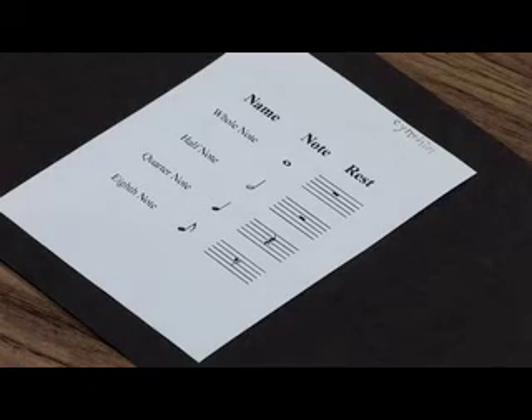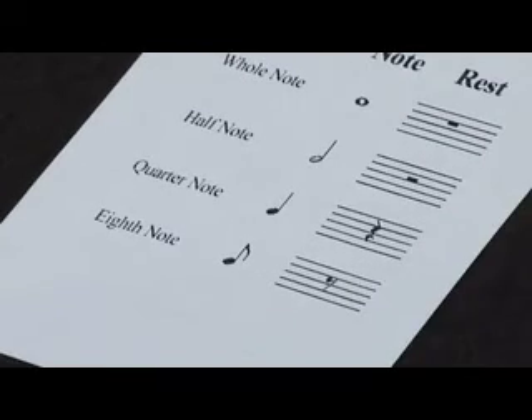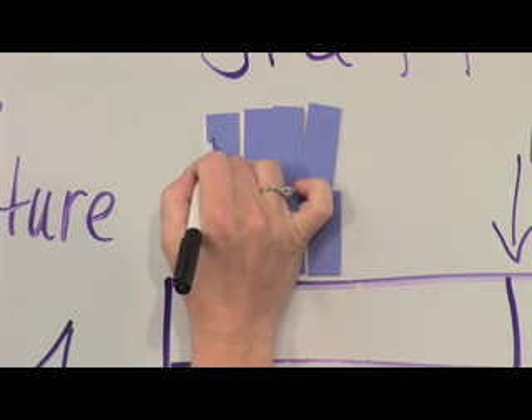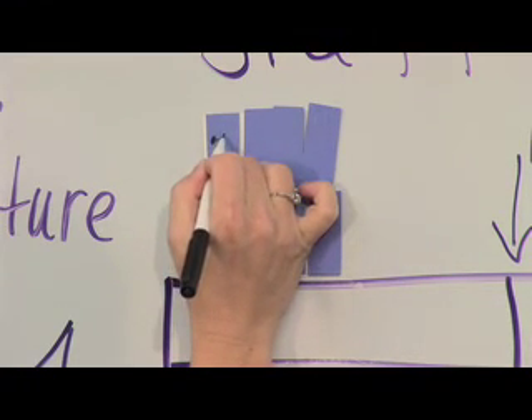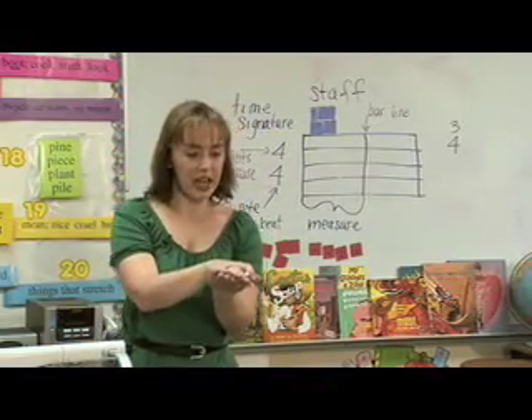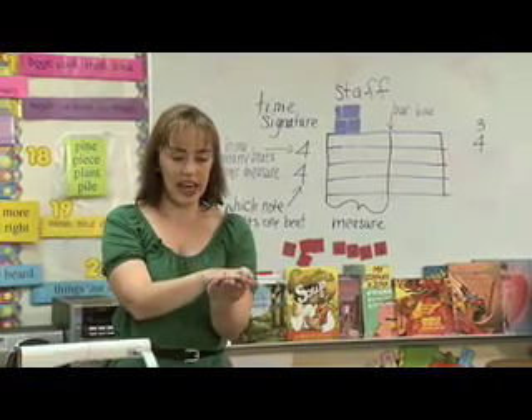Notice on that little sheet that you have, it has the eighth rest on it right next to the eighth note, and it shows you how to draw that. So you're going to take your pens and draw a circle, a built-in circle, a little line up, and a line down. Go ahead and do that on the flip side of the eighth note — you're going to write the eighth rest.